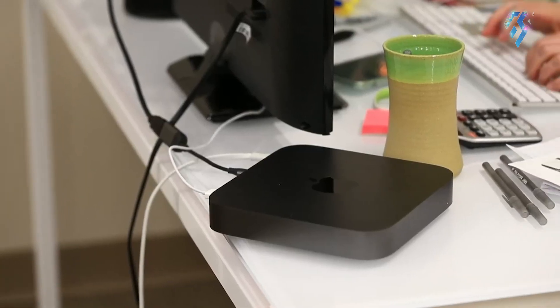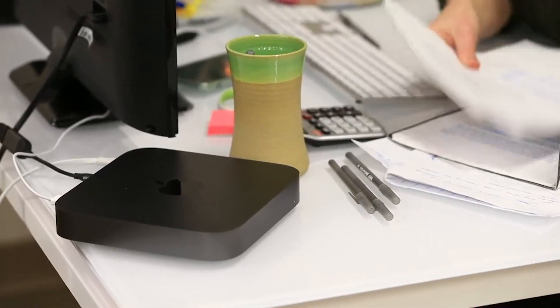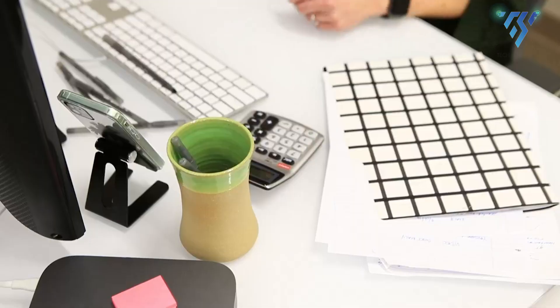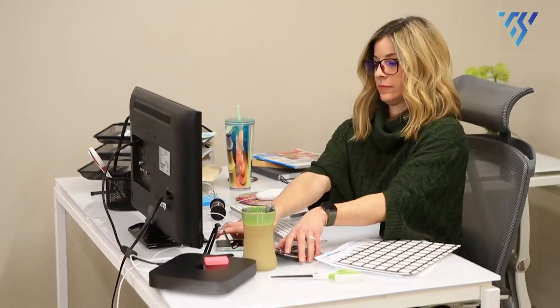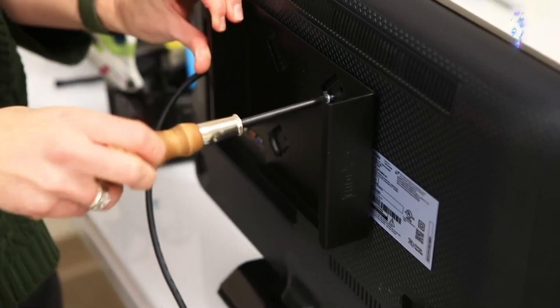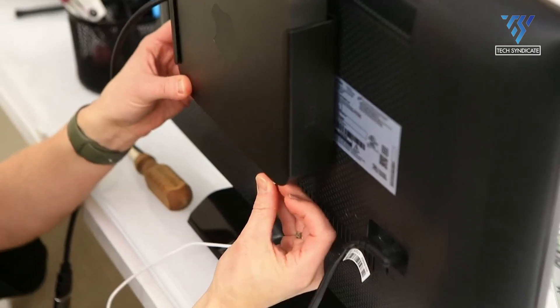The HID8 VESA mount allows you to transform your monitor into an all-in-one setup by seamlessly integrating your Mac Mini M2. Simply slide your Mac Mini into the mount, attach it to the back of your monitor, and connect the power and HDMI cables, creating a portable workstation. Alternatively, if mounting behind the monitor isn't your preference, the HID8 VESA mount offers the flexibility to be used on a wall or under a desk.